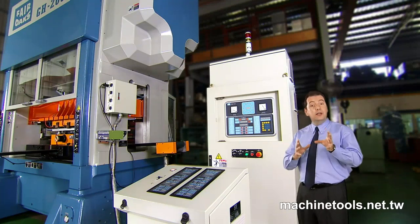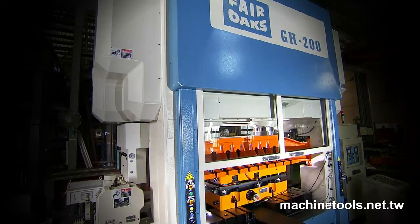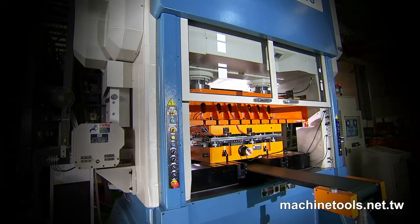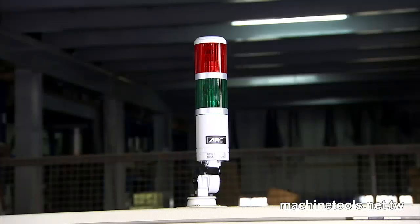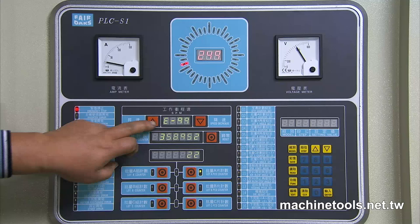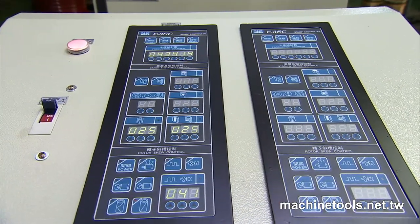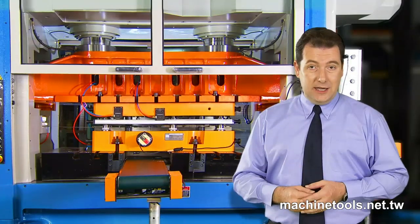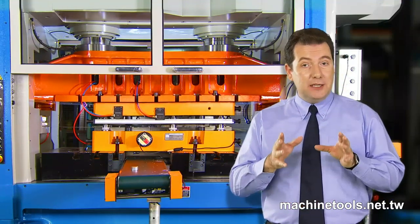These presses from Fair Oaks also incorporate a simple, effective, and easy-to-understand fault monitoring and detection system. This system of light indicators allows the operator to instantly identify system issues and rectify or report them quickly and accurately, to ensure that valuable production time is not wasted with lengthy fault diagnosis procedures.